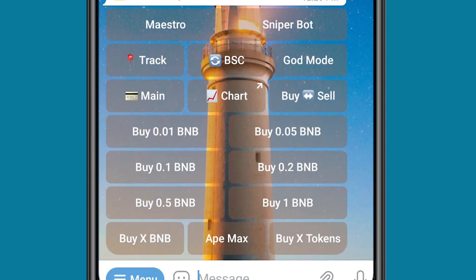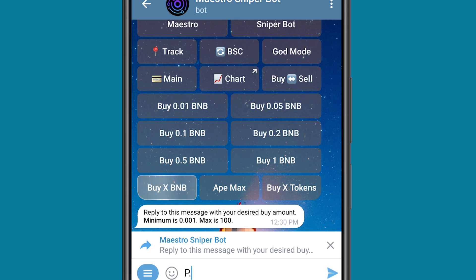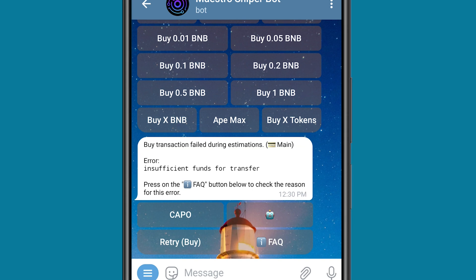I can say I want to buy this coin with 0.01 BNB, 0.05 BNB, or any of these options. But if I don't find any of the options I want, I can click on Buy X BNB and put in the amount of BNB I want to use. So let's say 0.22 BNB. Now you can see the buy transaction failed during estimation — insufficient funds — because I have not sent any BNB to my Trust Wallet account.